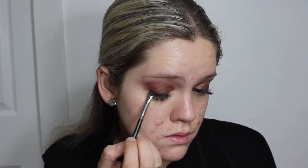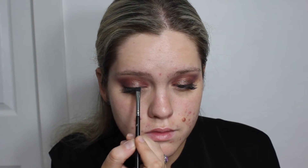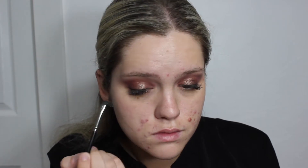With an angled brush I'm going to line my top lash line with a black eyeshadow. You can use any dark black eyeshadow, or if you want to use a gel liner you can totally do that as well. This just adds a little bit of depth to our lash line.